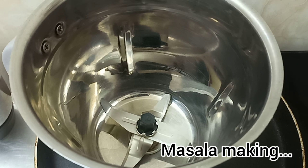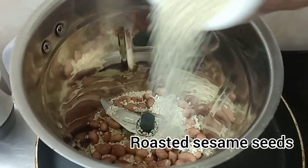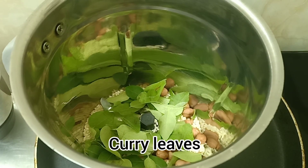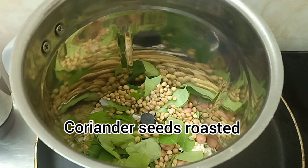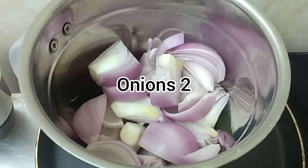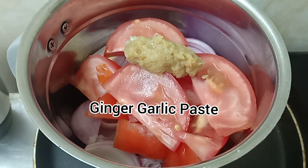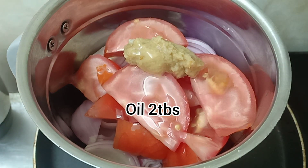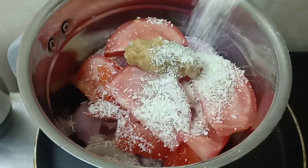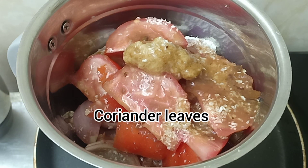For gutti vankaya, first we need to make a masala. For that I'm going to add roasted sesame seeds, curry leaves, green chilies, onions, and one tomato. Add ginger garlic paste, add two spoons of oil, add two spoons of coconut, tamarind extract, and finally a little coriander.